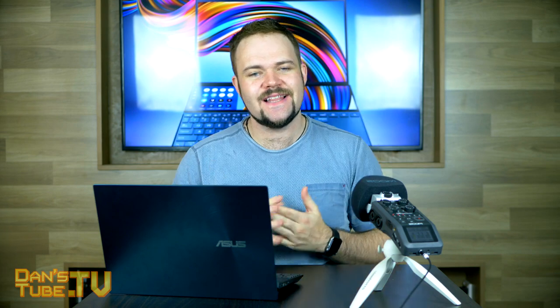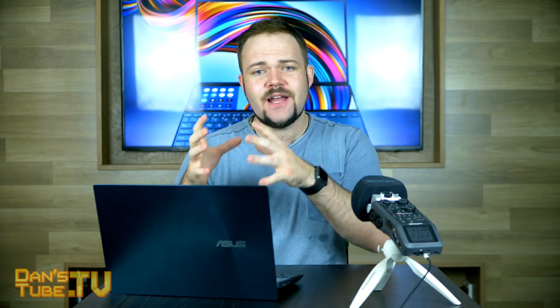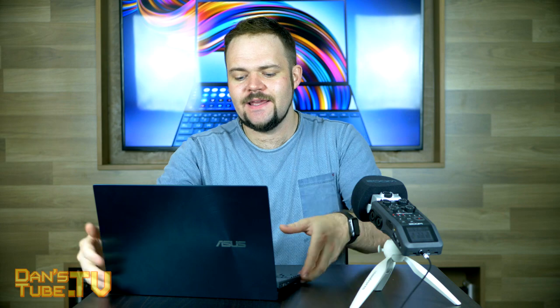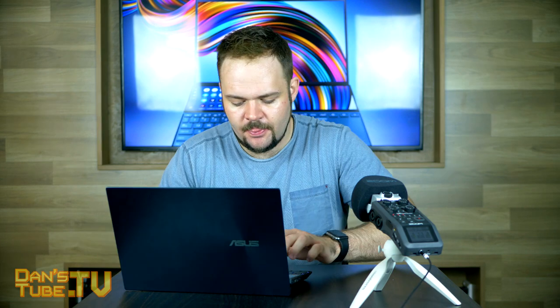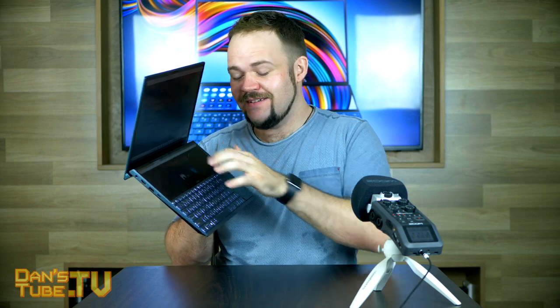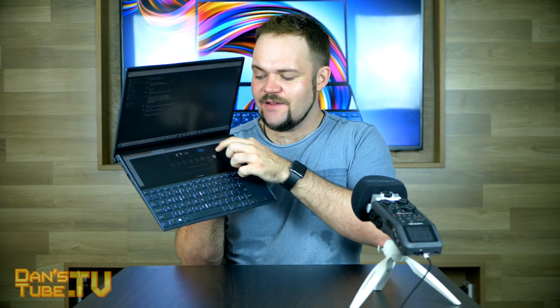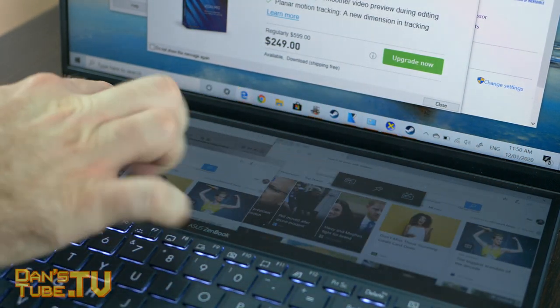There are a few different versions of this laptop, plus there's also a Pro version. I'll have the links in the description below to check it out and see what other customisation options you have. The version I have here is the ZenBook Duo, not the Pro version. It's got the 1080p display and then you have the 1080p ScreenPad Plus — it's basically like having one and a half displays.